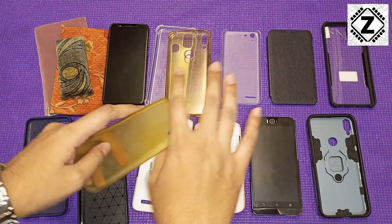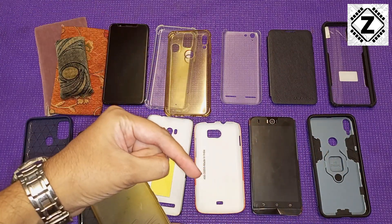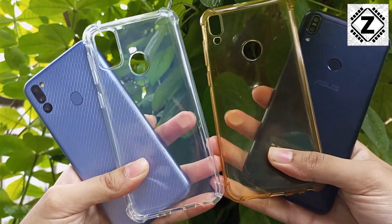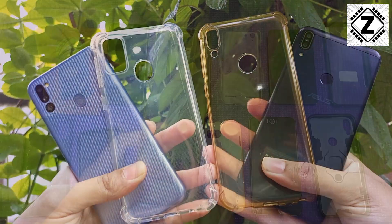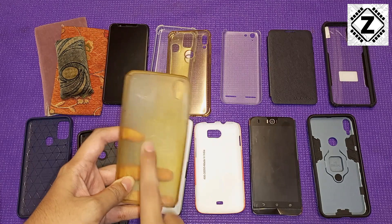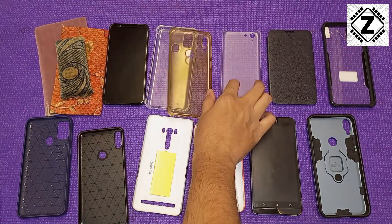If you want to buy any of these covers, please consider using my affiliate links in the description below — the video is not sponsored and your support is absolutely appreciated. That was about the jelly case or silicone case. If transparency is something you're after, there is one more option.